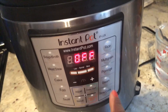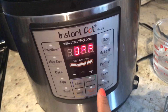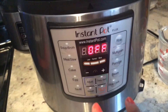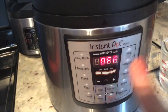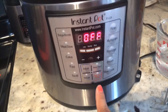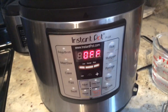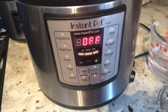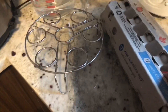Sauté is my favorite option. There's also rice, multi-grain, porridge — I have to try porridge — steam for vegetables, slow cook like a crock pot, and the manual setting, which is also my favorite because you can set whatever time you want.